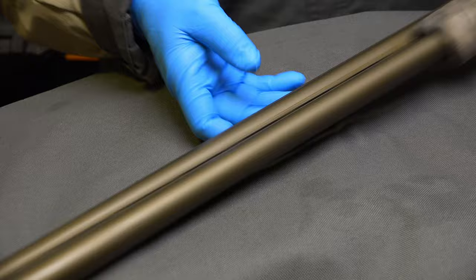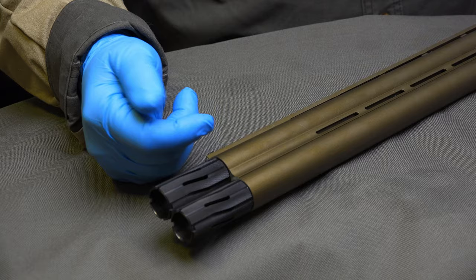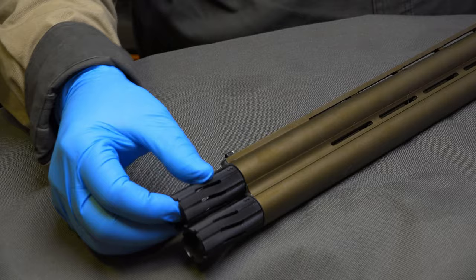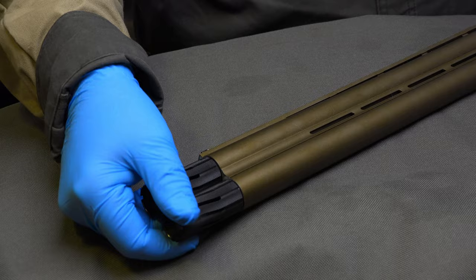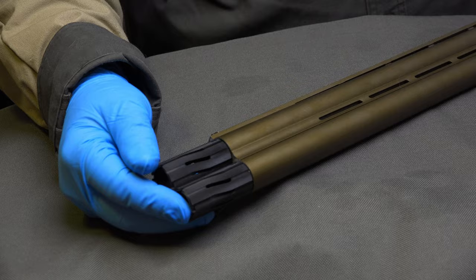On the bright side, your Briley Helix Hunter chokes will never come loose. On the downside, I'm afraid that in time it will damage the threads inside of the barrel. They're not cheap — if it's just the chokes that are going to be damaged, that's the price to pay. But if this over-tightening is going to damage the threads inside the barrel in time, that may be a deal breaker.